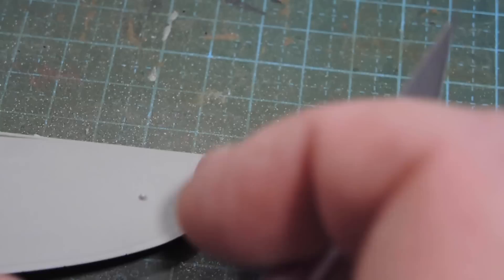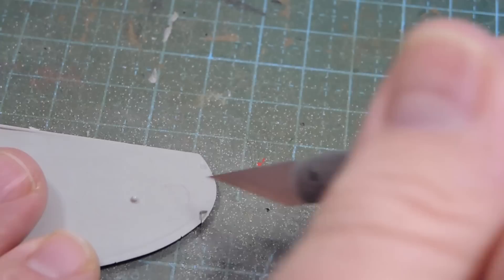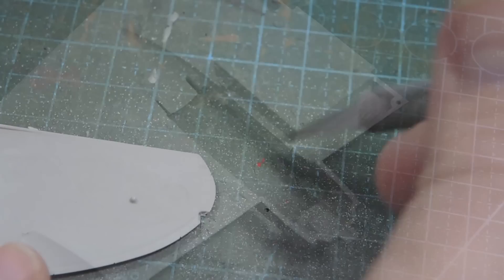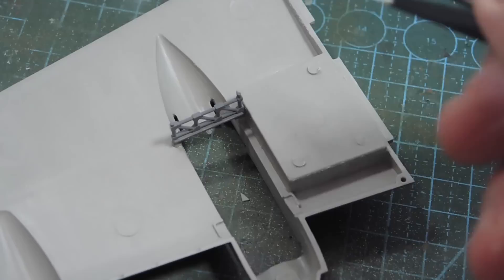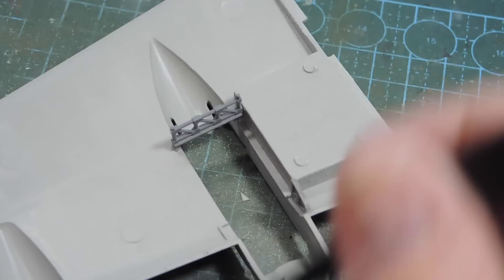First thing we're going to do with the wings is cut out the cutouts at the end for the lights. You don't have to use them but I like to see navigation lights, so we're going to cut them out. I'm also putting in the mounting for the main undercarriage. One fits fine as it just sits on the back, but the others have a hole and a pin on top that needs to go into that hole.